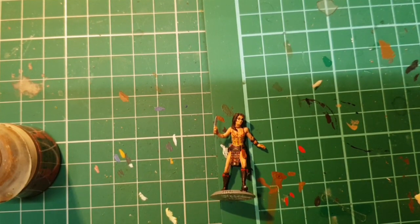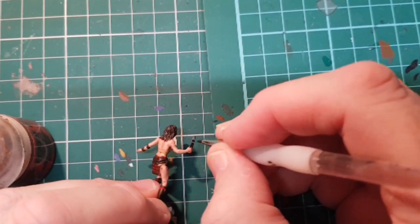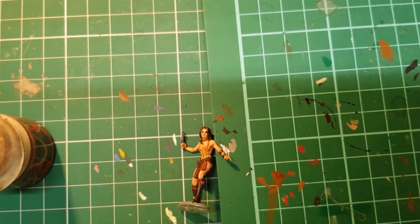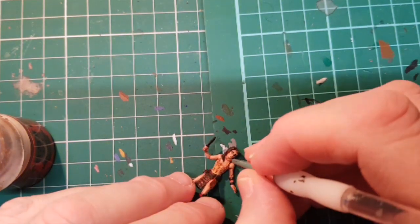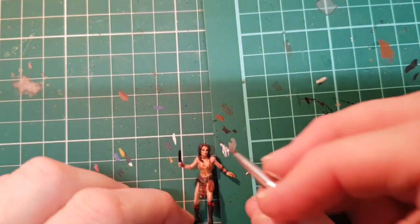I'm going to put the knife handle in black, and then when I put silver on the blade it will look better — silver always goes better on black. I'm going to use some of that tan colour for the necklace and the knife handle, and just touch up where I've handled the boot.